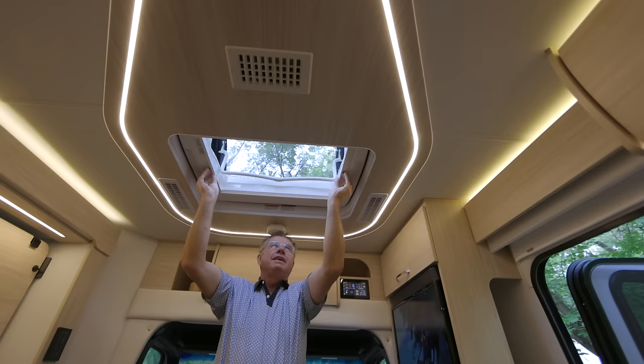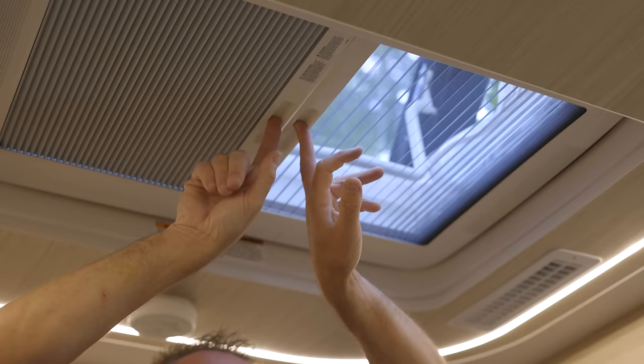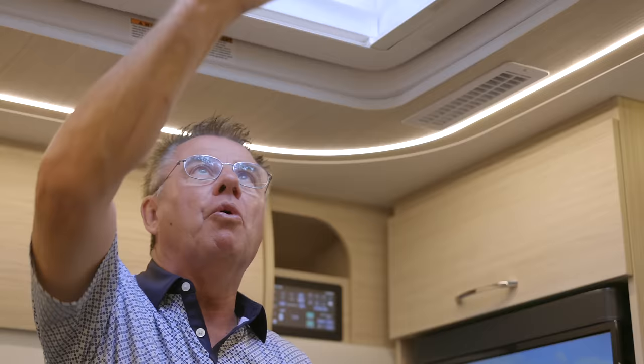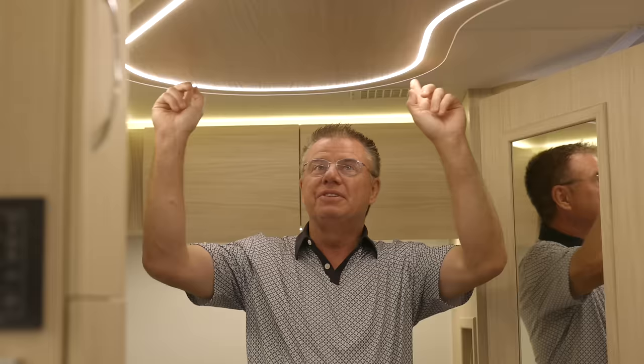Up on the beautiful roof, we have two options: 200-watt or 400-watt solar panels for trickle charging our house batteries. We can also open up this beautiful skylight. We can have it fully open, use the screen for bugs, or do half and half. We're almost five inches thick in the center core, which allows us to have ducted air conditioning through the entire motorhome. This is a powerful roof with built-in LED lights.